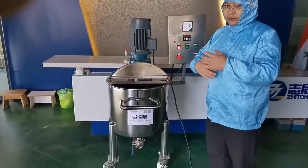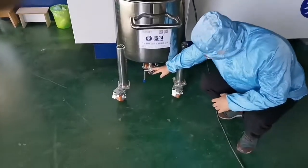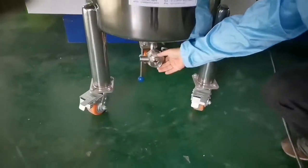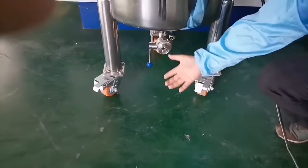The mixing process is finished. The materials can drain out from the wrist drain valves and connect to the storage tank. Thank you.